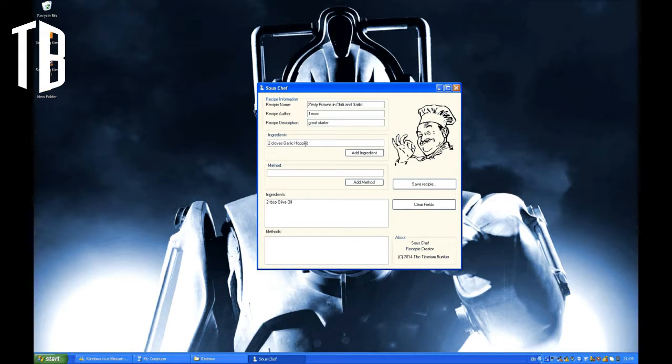So we've added all the information now, and now we start by adding the ingredients. Let's add those ingredients now.